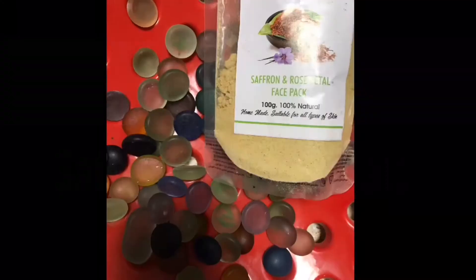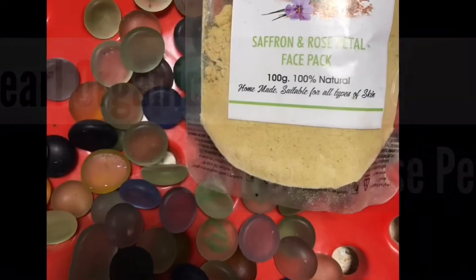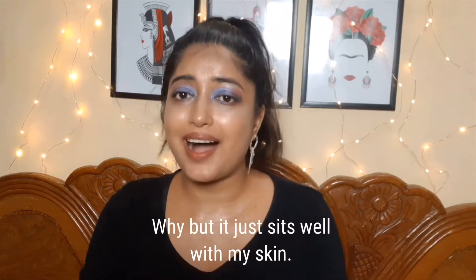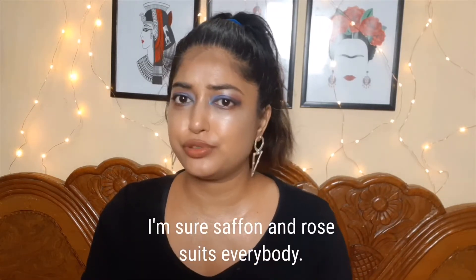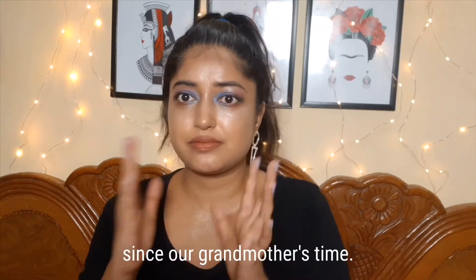All Organic Saffron and Rose Petal Face Pack. If you haven't already noticed, I happen to like these two ingredients in almost all the face packs that I pick — these two ingredients are always there. I don't know why, but it just sits well with my skin. I never had any harsh reaction to these two. I'm sure saffron and rose suits everybody. It has been part of DIY culture since our grandmother's time.